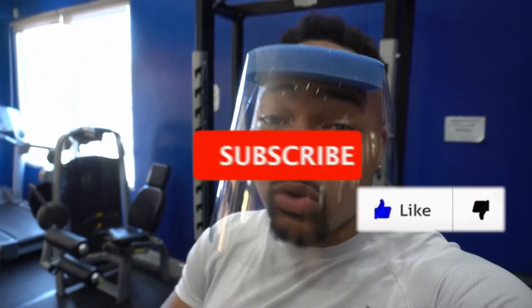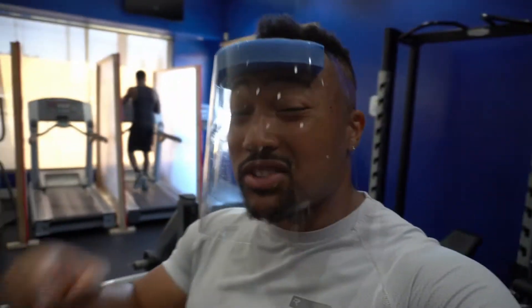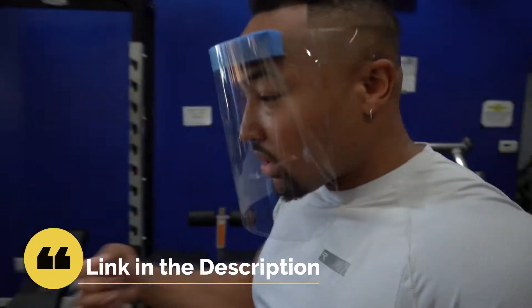Before I even get into this video, be sure to like and subscribe to the channel. If you're interested in my coaching service, be sure to hit the link in the bio below. Let's get into this topic.